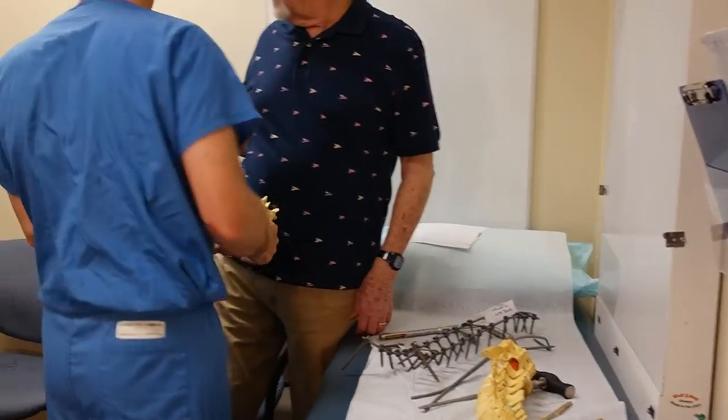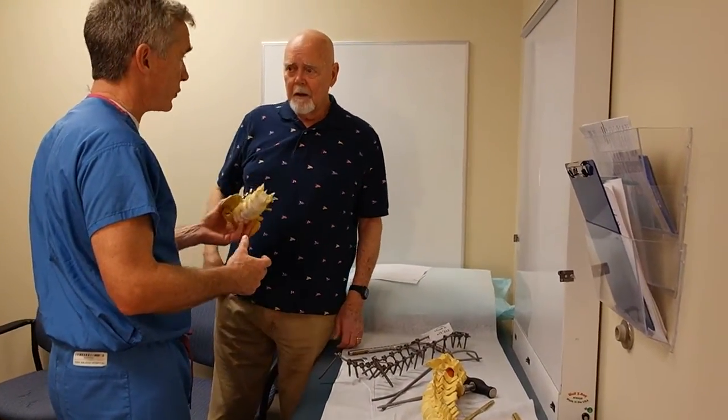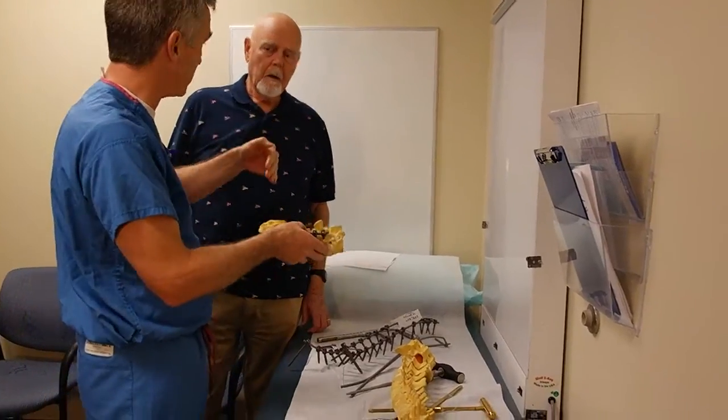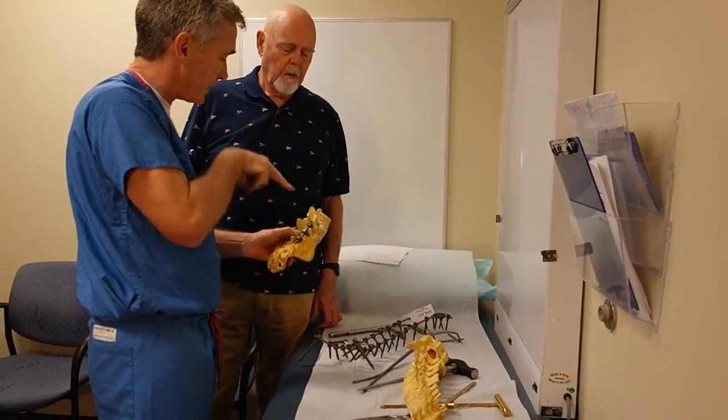A question I have is: some of those screws are off this way and off that way. That's right. If you have scoliosis, depending on the angle, they're going to be at different angles. There are some special ways that I calculate that angle and line it up to get it in the right place.